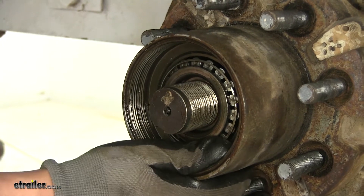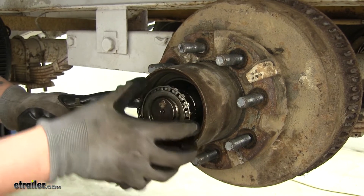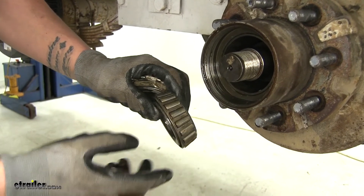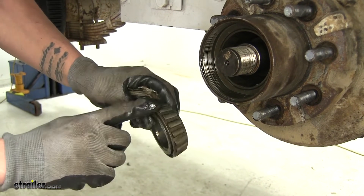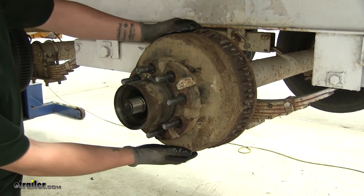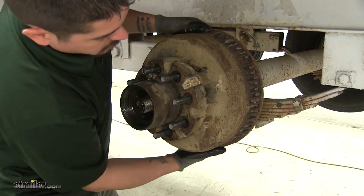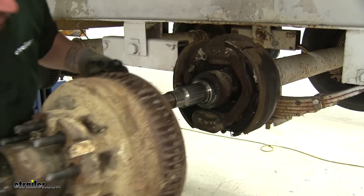Then we can start working our drum back. Once we have enough room, we can pull the bearing out. Now would be a good time to go ahead and inspect the bearing for any kind of wear, scoring, or major heat marks before we get too far into it. So we'll go ahead and clean it off and make sure that our bearing is in good shape. With our outer bearing and all the nuts removed, we go ahead and grab our drum and start working it off the spindle — just want to be careful because it is rather heavy, so make sure you have a firm grip on it.